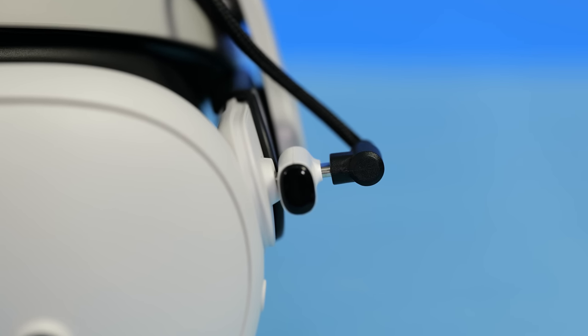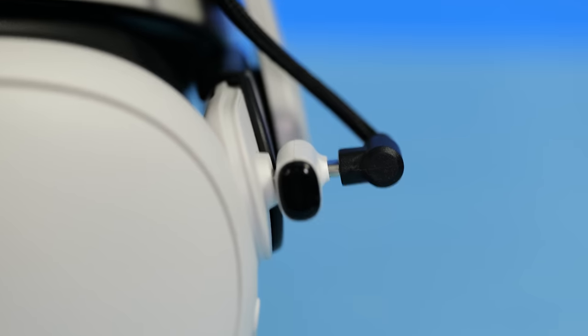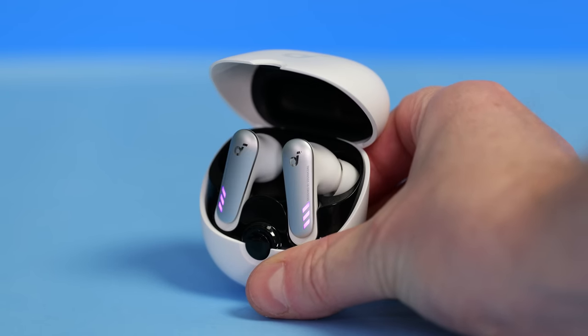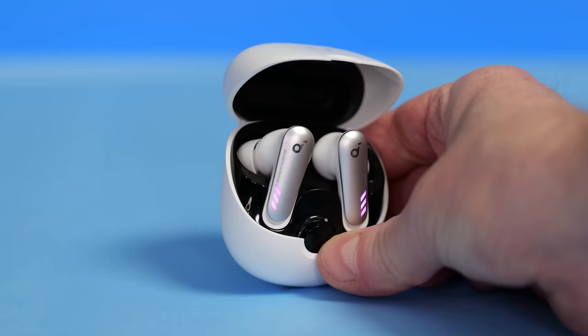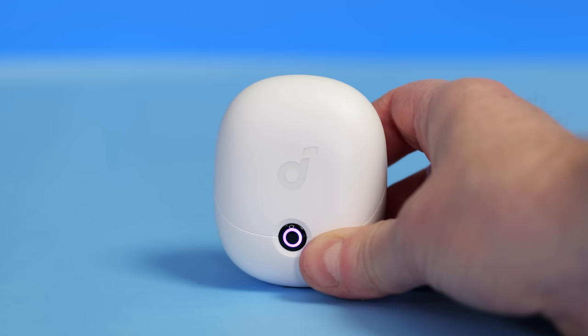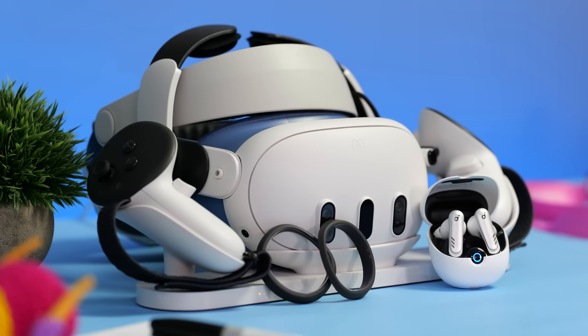Just note that the dongle can't pass through data to work with a link cable, for example. The earbuds last around 6 hours before needing to be charged by the charging case, and the charging case can charge the earbuds an additional 3 times before it needs to be charged itself via USB-C. These are a great audio product for VR and I highly recommend them.